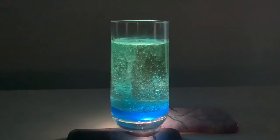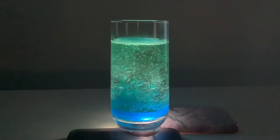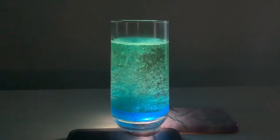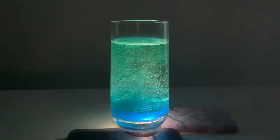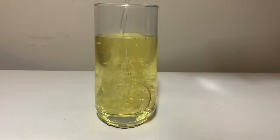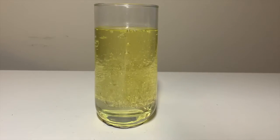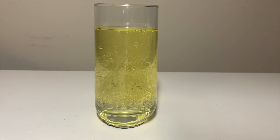Now scientifically, let's go deeper into what is actually happening in this experiment. There are two principles at play here: polarity and density. So let's talk about polarity first. If you noticed before, when we poured the water into the oil, the two liquids did not mix very well, and the water separated more down to the bottom of the glass.